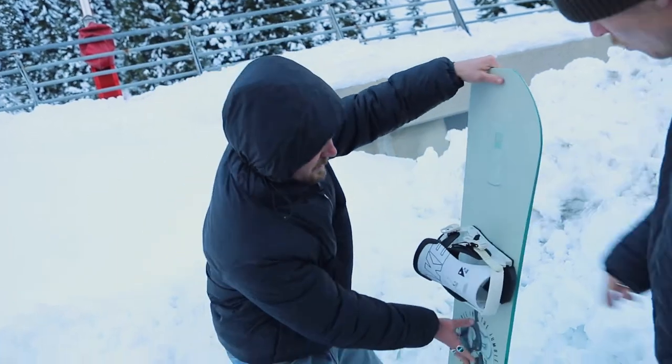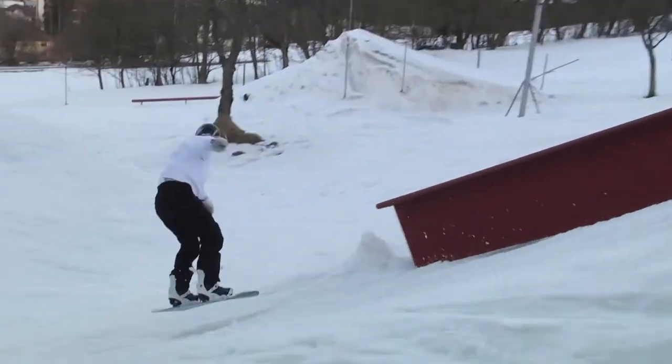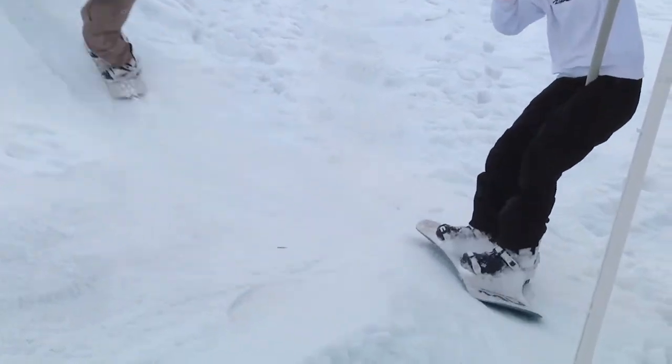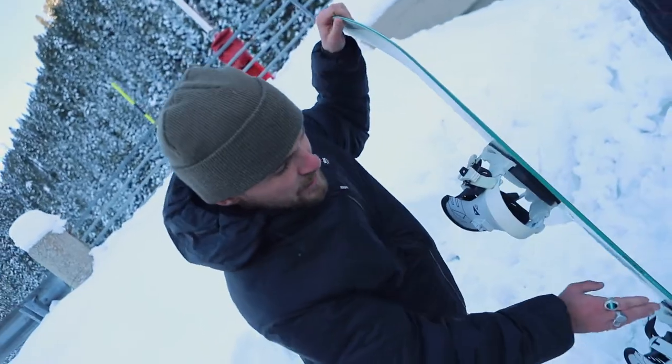It's mainly going to be especially good for doing street spots and jibbing. It's got a real nice flex on it, real good for presses, real good for tricks — anything you want for your rails and street needs, that's for sure. We've also got the urethane sidewalls.